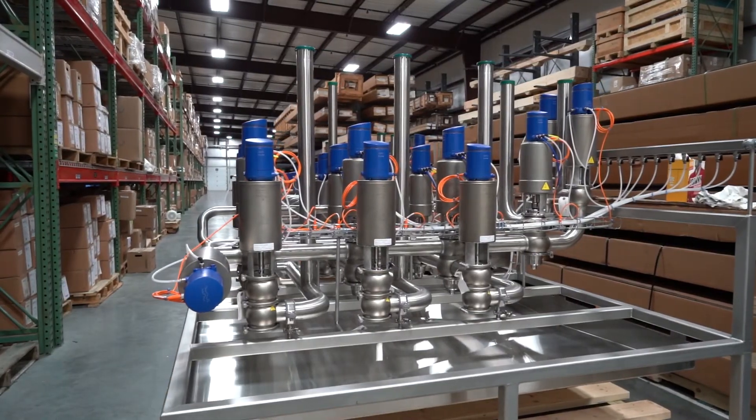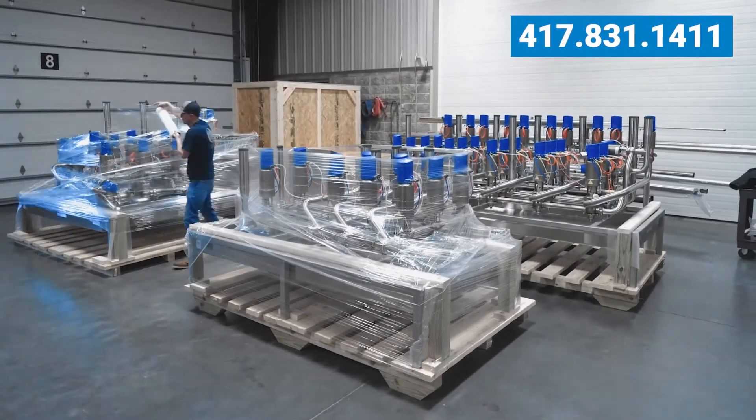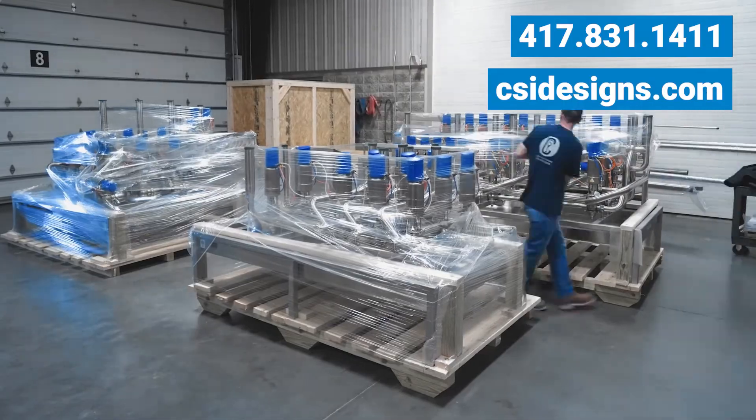If you'd like more information on our custom fabrication capabilities, give us a call at 417-831-1411 or visit CSIDesigns.com.